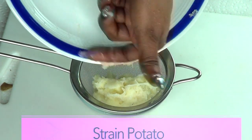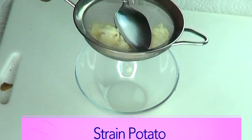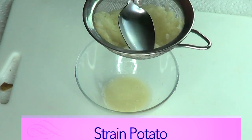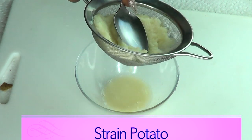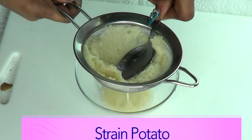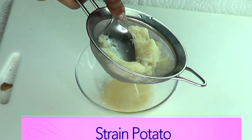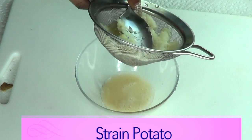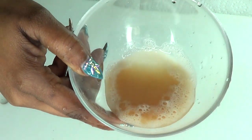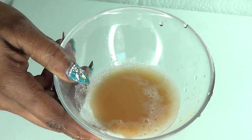We're just pouring everything into the strainer and then pressing on it like this. You can also choose to use your hands — I think you get more juice out that way, just make sure your hands are clean. Or you can choose to use a cheesecloth, which is even better, to get the juice from your potato. Here is your potato juice — I'm gonna set this aside and move on to preparing the banana.